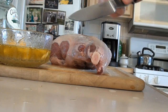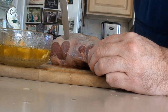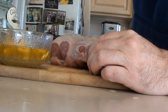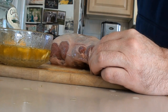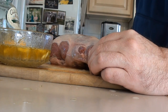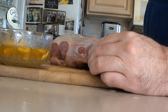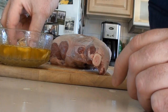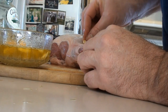Now what we're going to do — if you have a nice boning knife or a small knife — just put in some slits in the lamb about this deep. One, two, three, four, five, six, seven, eight on this side, and then do the same thing on the other side — about eight slits.